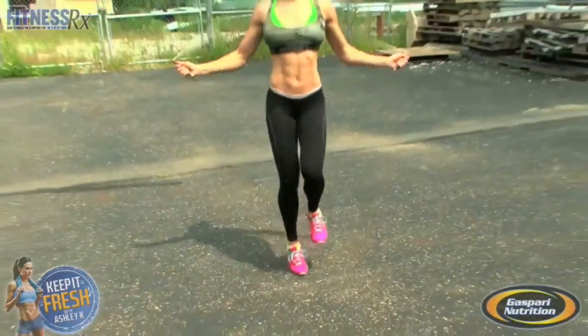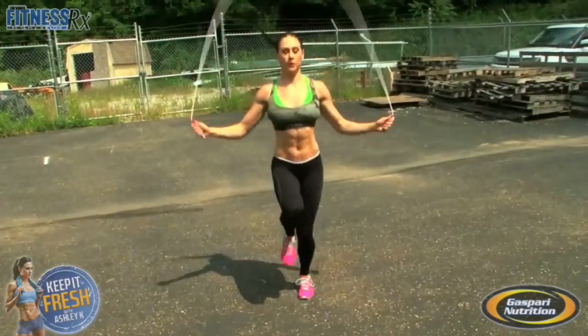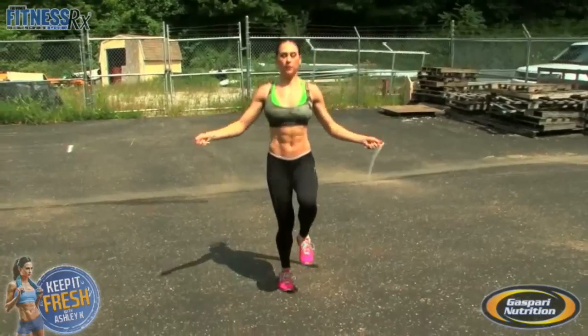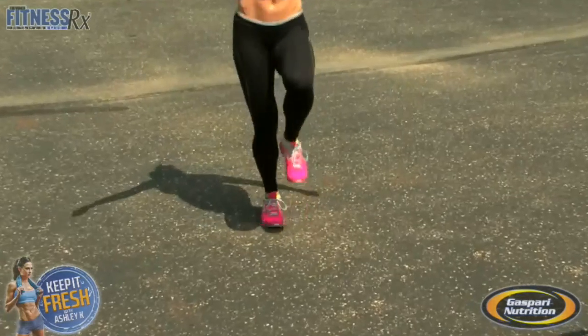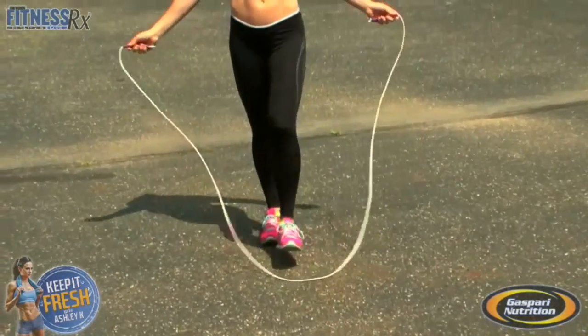Now she's alternating legs — so you alternate your legs. Notice she's just moving from the wrist too. When you jump rope, you don't need to use your entire arms. So again, she could do this motion for 20 seconds and then rest for 10 seconds and repeat, making it part of a Tabata workout.